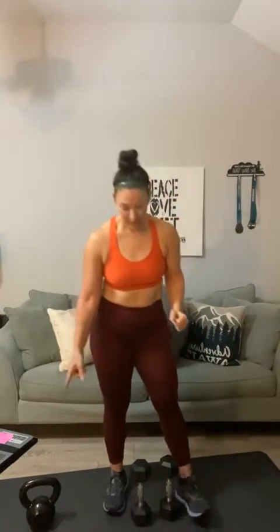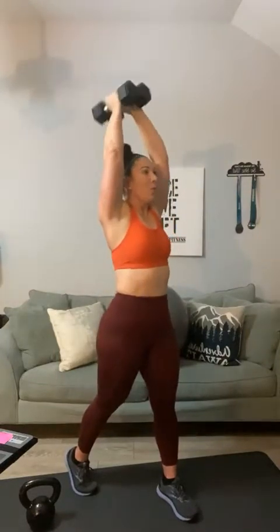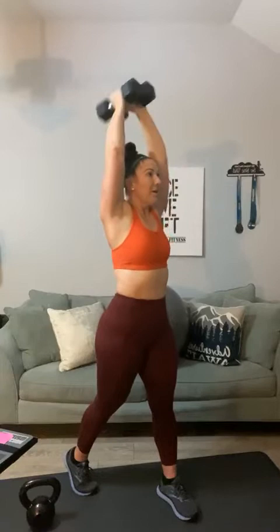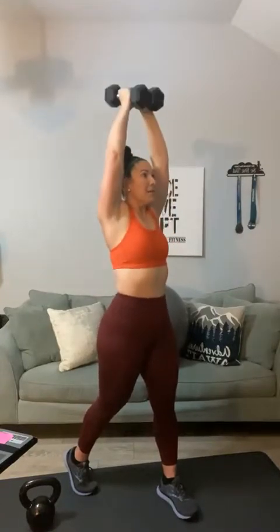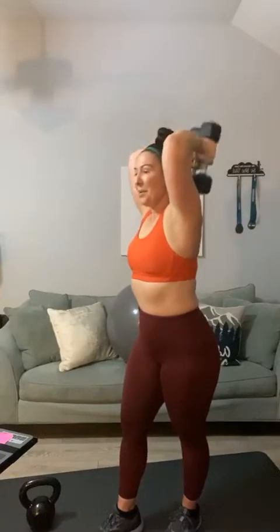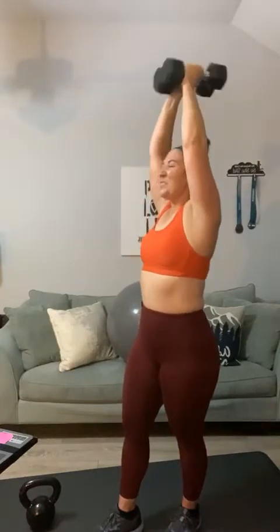Shake it out. Overhead tricep extension — you can use a kettlebell or hand weights, one weight or two. Here we go, up overhead and press. One, two, three, four, five, six, seven, eight, nine, ten, eleven — these muscles — twelve, thirteen, fourteen, fifteen, sixteen, seventeen — and you feel that jiggle — eighteen, nineteen, twenty. Bring it down.